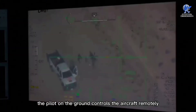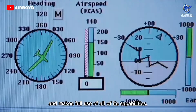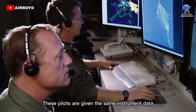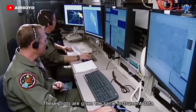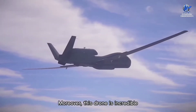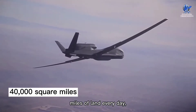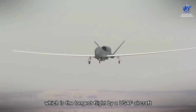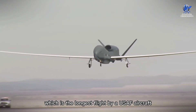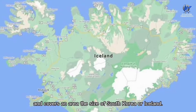As a result, the pilot on the ground controls the aircraft remotely and makes full use of all of its capabilities. These pilots are given the same instrument data and have the same obligations as pilots in basic aircraft. Moreover, this drone is incredible since it can survey up to 40,000 square miles of land every day, which covers an area the size of South Korea or Iceland — the longest flight by a United States Air Force aircraft without refueling.